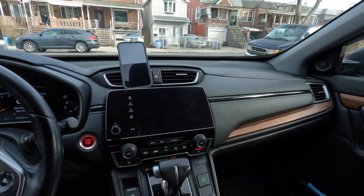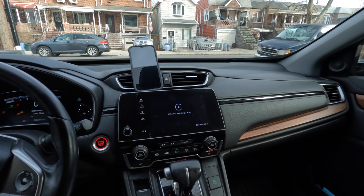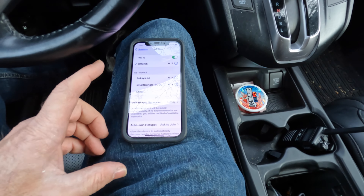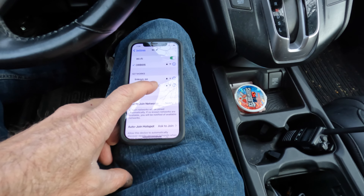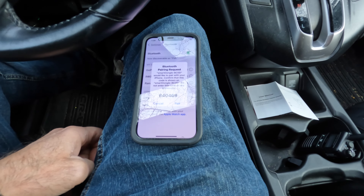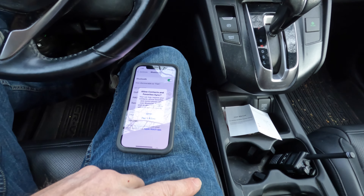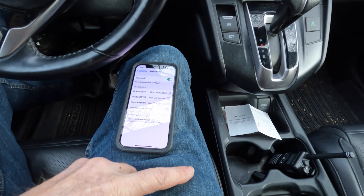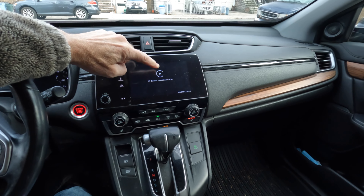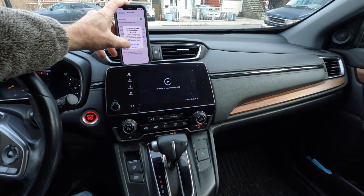I plug in my CarPlay dongle, I click on 'smart dongle BCOD' in Bluetooth. It asks me for a pairing code: 8-4-0-4-6-9. I click pair, allow connected BT device. Smart dongle BCOD is connected, and on my phone it says 'Use CarPlay'.